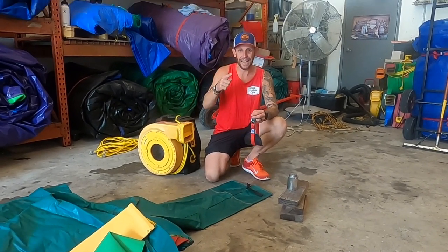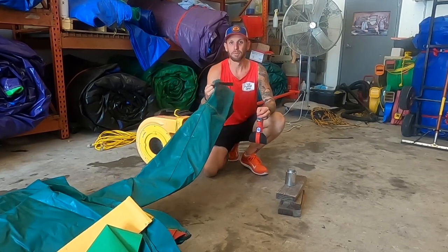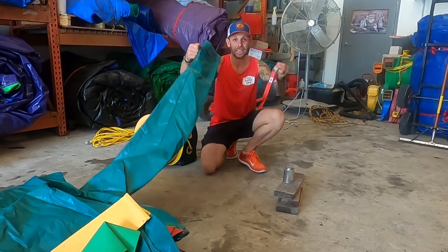What's up everybody? Today we're gonna be fixing a broken blower tube strap. I'm Nick Glassett, owner of The Jump Off. Let's get fixing.